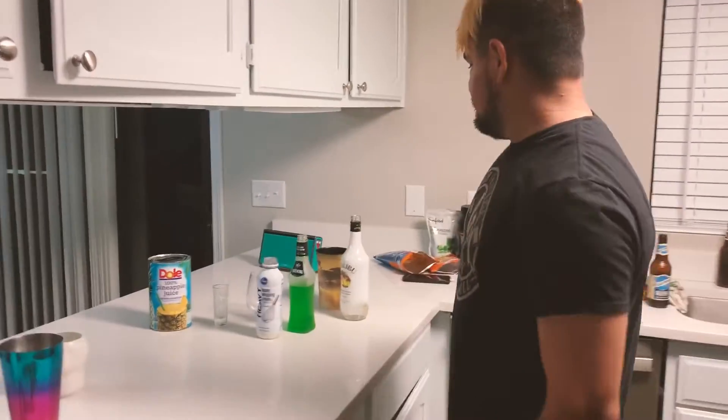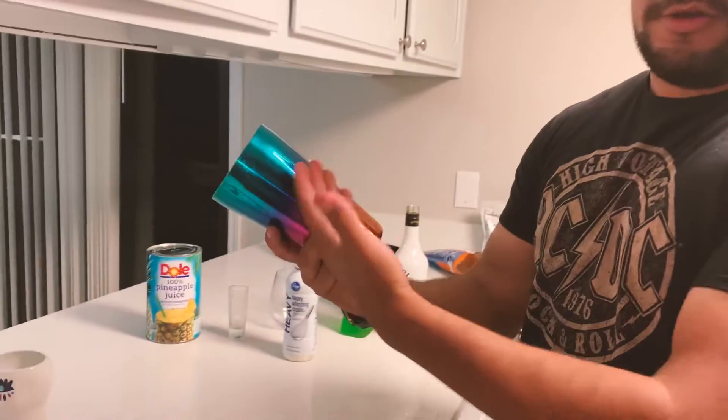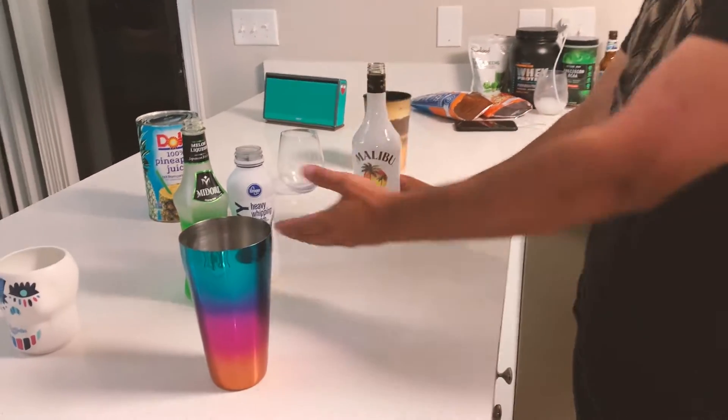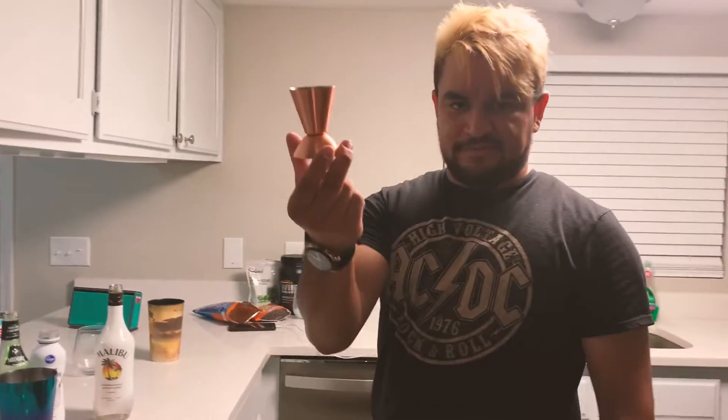All right, let's get started. Grab your mixer or any cup — if you have a mixer, go ahead and use one. Grab your three main ingredients: the heavy whipping cream, Midori, and Malibu. Grab yourself a jigger.